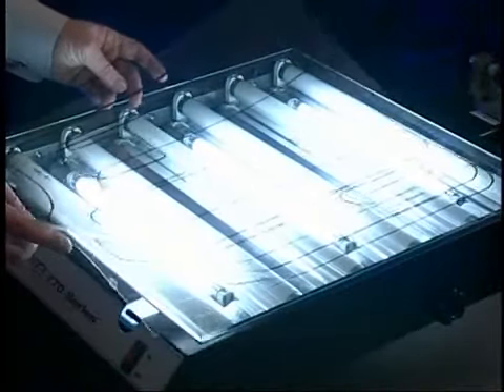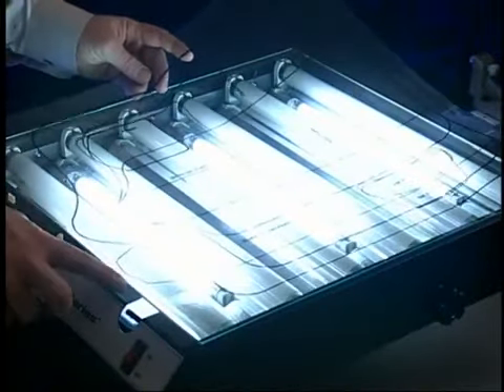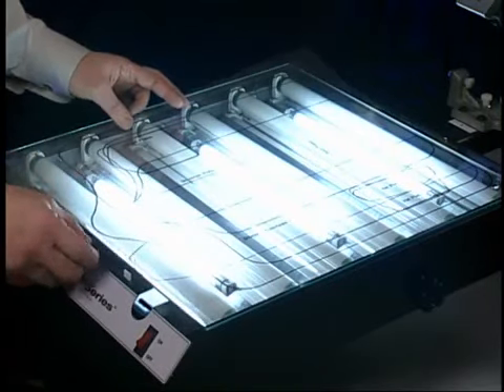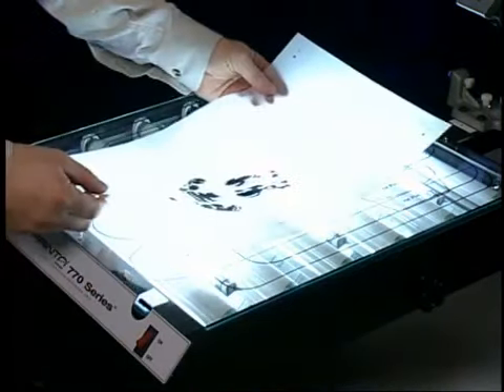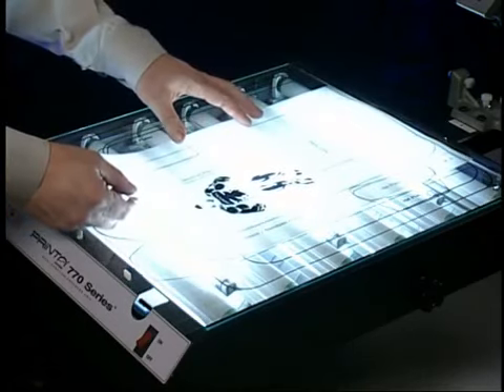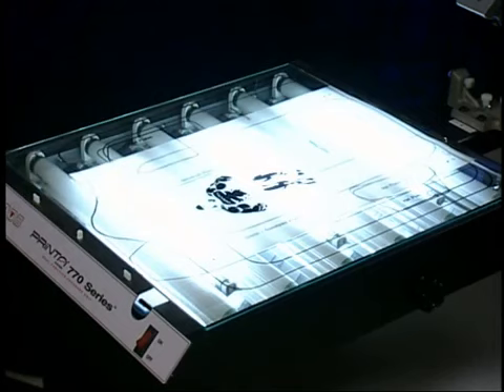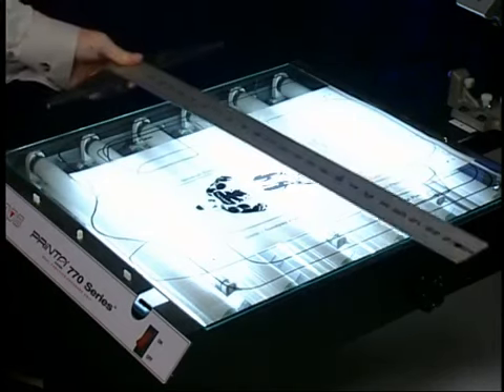Place the pre-printed Mylar alignment sheet on the exposure unit. Next, place one of the Mylar carrier sheets on top. Now, take one of the film positives and place it on the Mylar alignment sheet. It is best to use one of the more predominant pieces of artwork. This will usually be your last color or trap color.